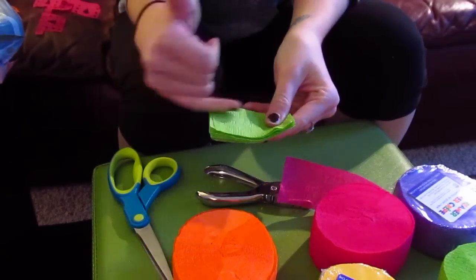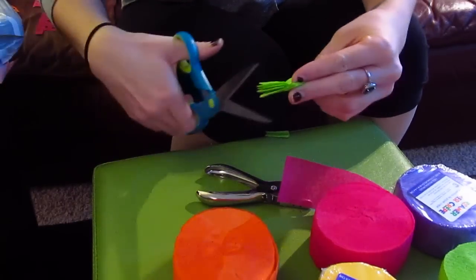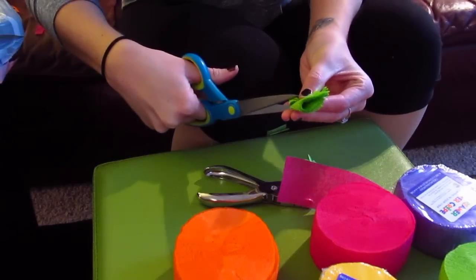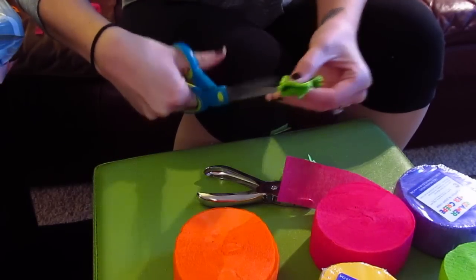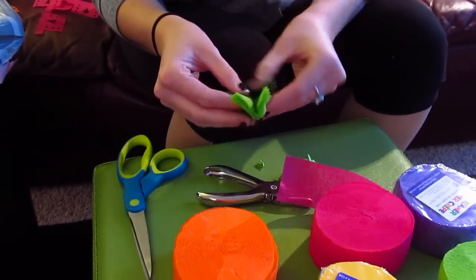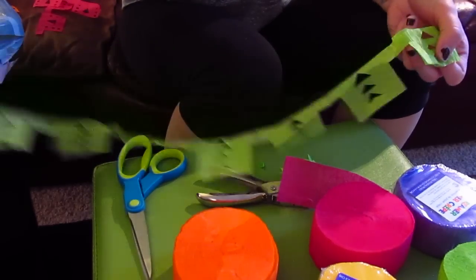The last pattern I'm going to show you is just three triangles in a row. I'll cut out the rectangles on the side and then fold it over just like the last triangle, trying to make them a bit smaller — cut in and down to form the triangles.